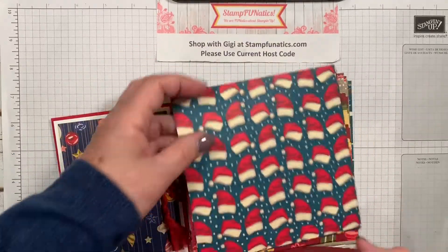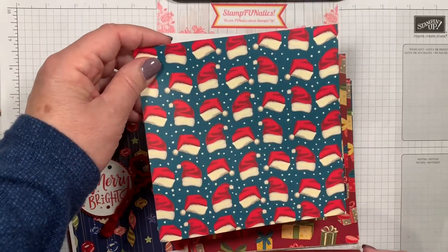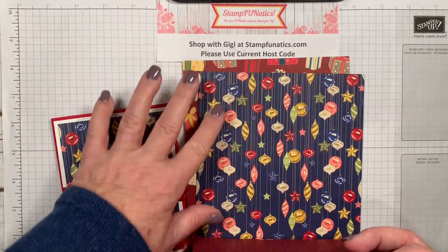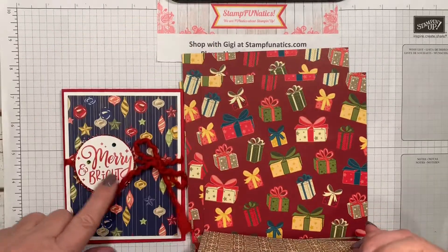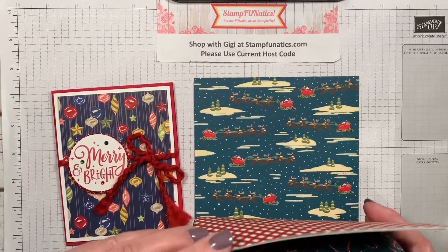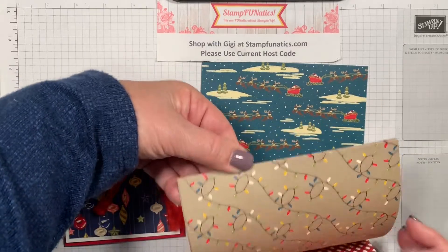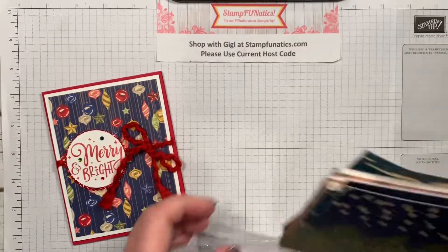There are reindeer, little stockings you could cut out and put on a line, little Santa hats you could cut and put on any of our little characters. The one I'm using today had lots of ornaments — bright, going along with our 'Merry and Bright' saying — plus presents, candy canes, cocoa, cookies, and Christmas lights. So many different styles, that's why I love this pack.